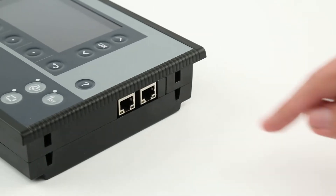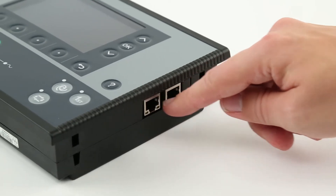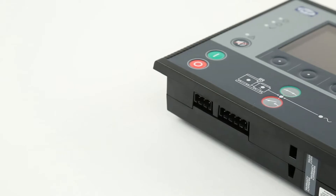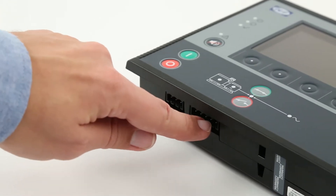To the right are two ethernet connection ports enabling you to connect this to your controller, and it can be located up to 100 meters away. At the bottom is the power and relay connectors.